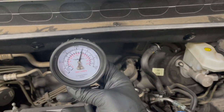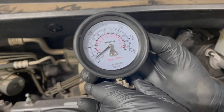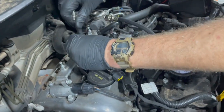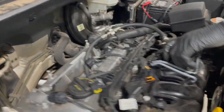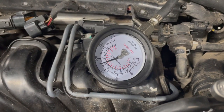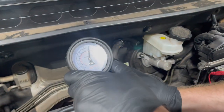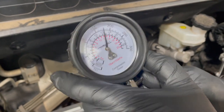Cranked it over again — looks like 175, so pretty repeatable. At this point we're just going to move down the line and do the other three cylinders. Take the hose out, move to the next one, and make sure your adapter comes with it if you're using one. Cylinder two comes in at about 175 to 180 — really similar.